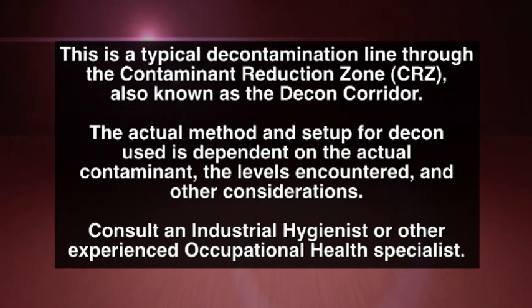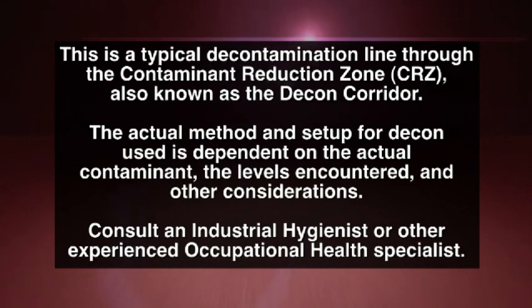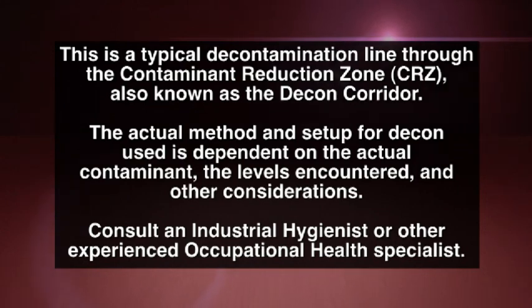This is a typical decontamination line through the contaminant reduction zone, or CRZ, also known as the decon corridor. The actual method and setup for decon used is dependent on the actual contaminant, the levels encountered, and other considerations. Consult an industrial hygienist or other experienced occupational health specialist.